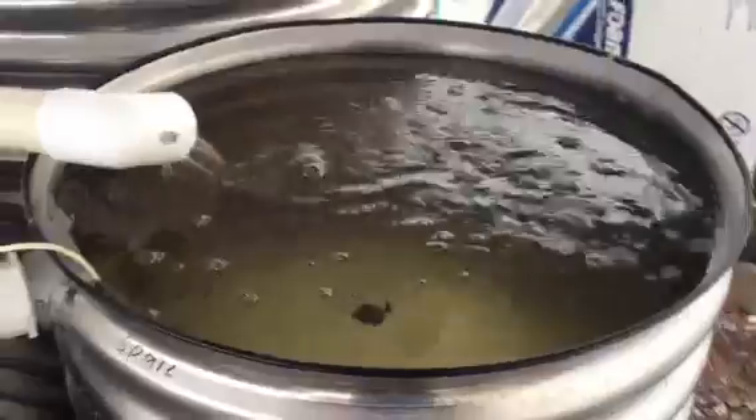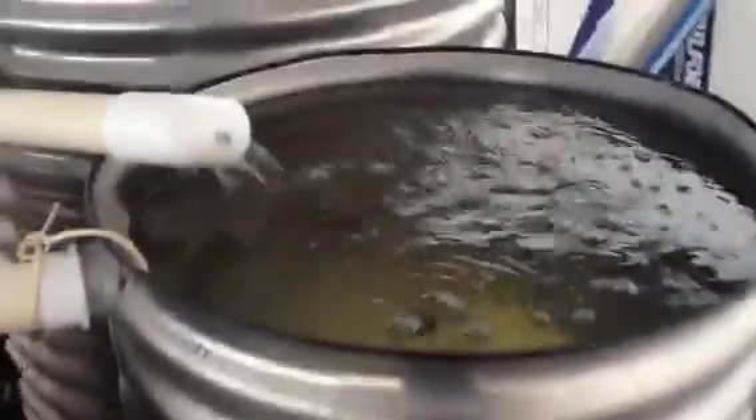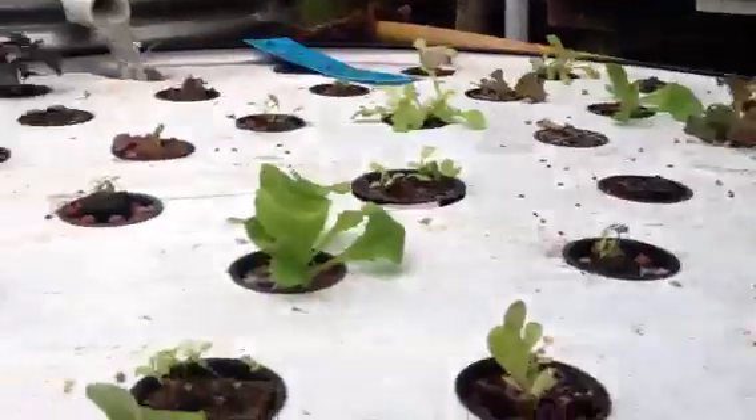Here is our trout in our 650 gallon tank. This is our climate control tank — we can heat or cool this tank. Here we have quite a few goldfish, and here we have lettuce beds.